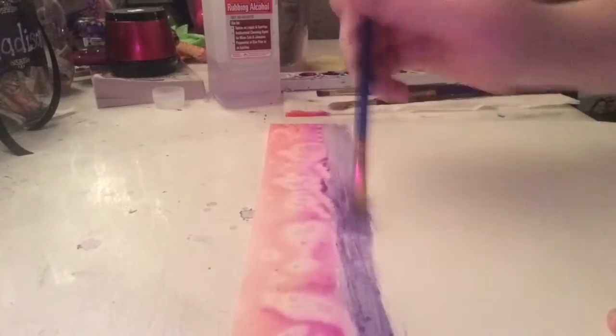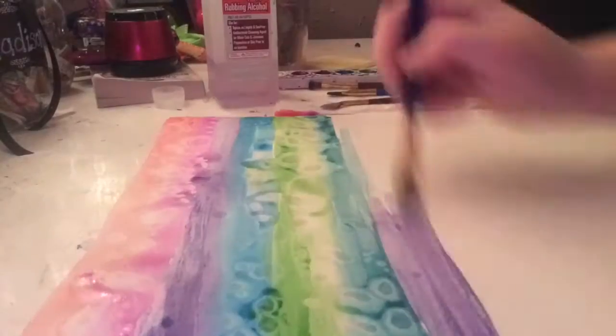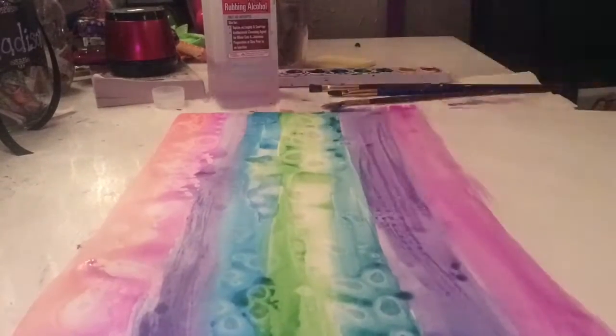My name is Madison Ames and I'm a sophomore at George Washington High School. The first thing I'm doing is painting the background. I'm just layering a bunch of colors and then adding rubbing alcohol to create the splattered effect.